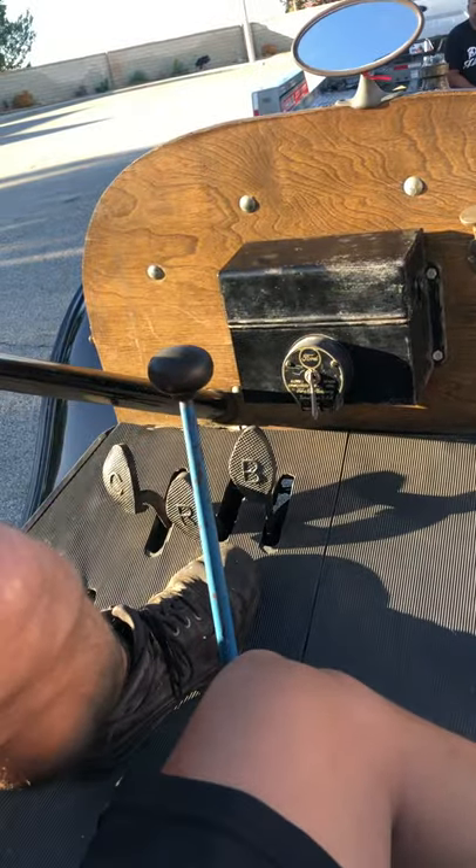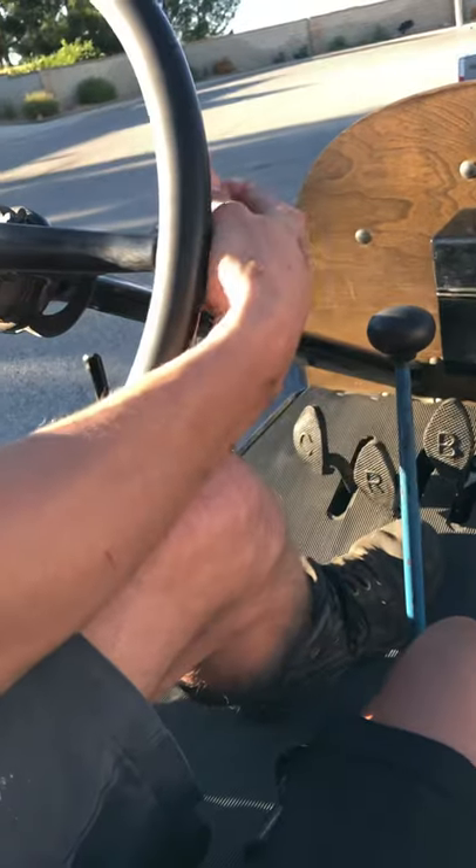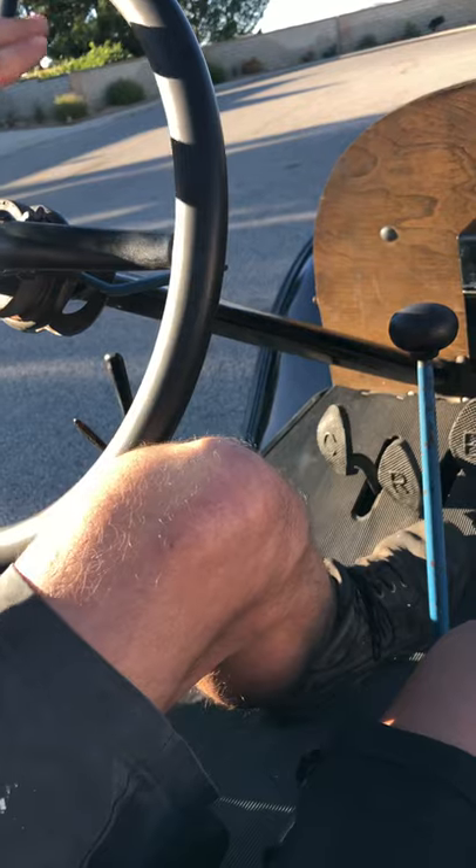So, brake, throttle — this is your spark advance. As you're throttling up, you're going to slowly start moving your spark advance out. You'll hear the motor smooth out.